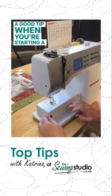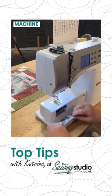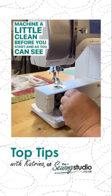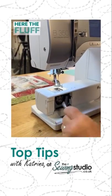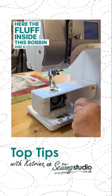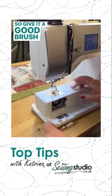A good tip when you're starting a new project is to give your machine a little clean before you start. And as you can see here, the fluff inside this bobbin and a bit of thread there. So give it a good brush.